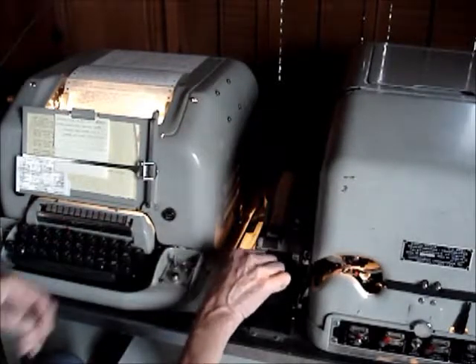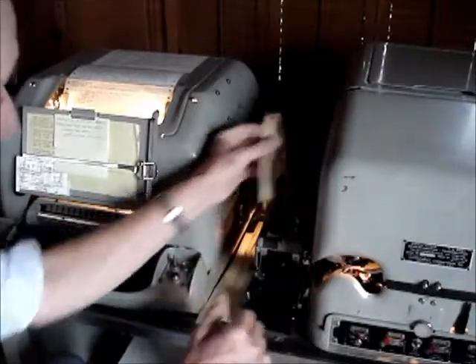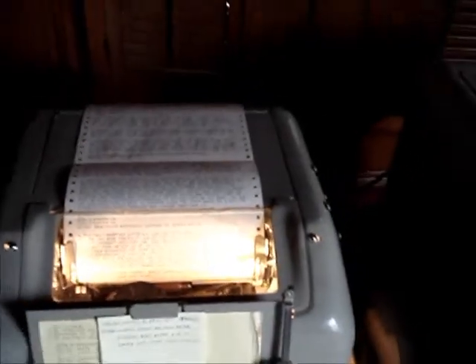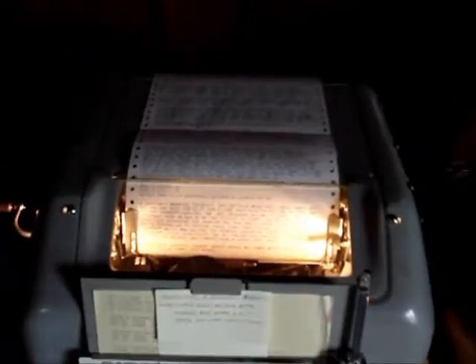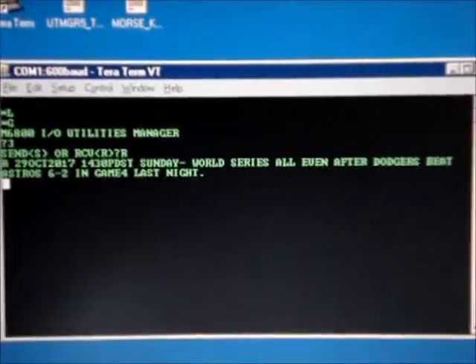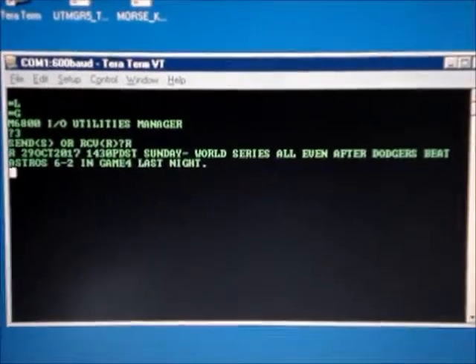It looks like it worked perfectly. Let's see if I can zoom this in. I had to take the camera off the tripod, but there you can see that it typed out the message just right. And here's the message on the computer screen, received OK.